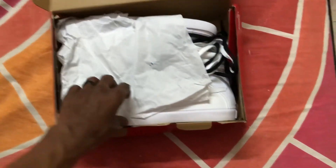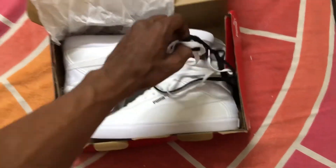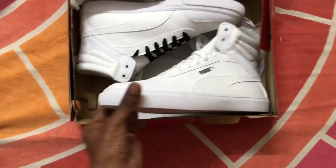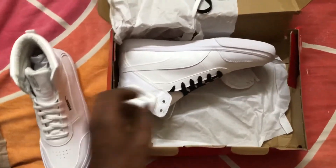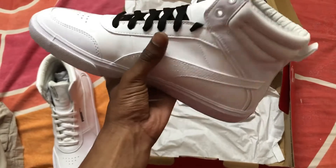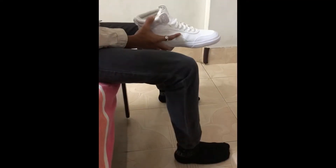Hello everyone! Without wasting any time, today we're gonna unbox the Puma x One Day Rock V3 sneakers. These sneakers are available in black and white. The price is 4500 rupees on the official website of Puma, however if you wish to get it at a discounted price, you can easily get it on Flipkart for around 2500 or something. I'm a sucker for sneakers, I'm a sucker for high tops, and I really love these shoes.